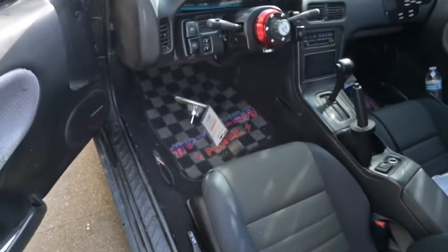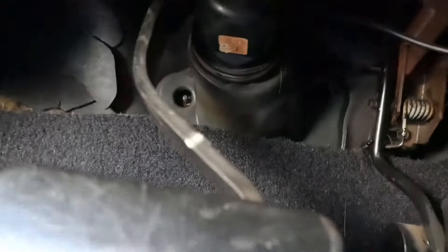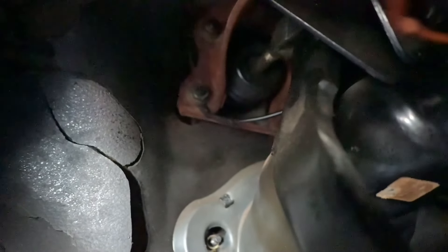To take off the booster, you guys can see there's one, two, three, four bolts. Take that off and then there should be one pin holding the booster itself in place. After I take off that pin it should just be able to pop out. So let me go ahead and get started with that real quick.